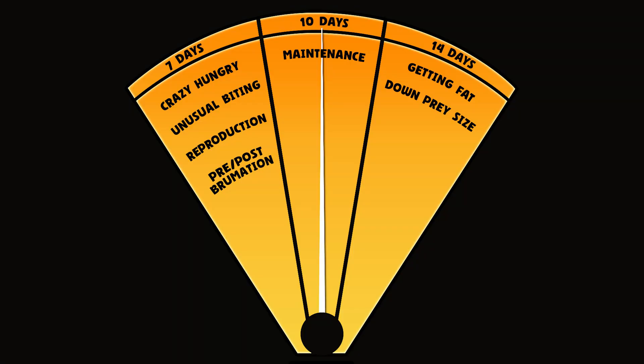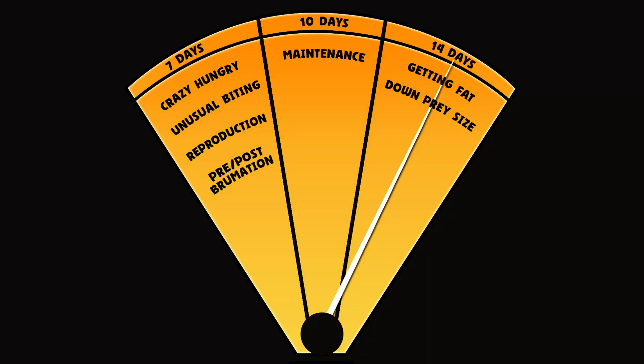I'd recommend feeding your Mexican black kingsnake a prey item that's 10% of the total body weight of your snake — so if you have a 100g snake, feed them a 10g mouse. For a really young baby snake, feed every five days, and eventually with size and age moving up to adulthood, shift that to every 10 days. With adults I feed every 10 days as maintenance. If they act crazy hungry or show a food response more often, take it down to every 7 days and see how they get on. If that settles them and they don't gain weight, that's where their individual metabolism lies. If they start gaining weight, go back to 10 days — or 14 days if still gaining. If still gaining at 14 days, drop down a prey item size. They generally take 48 to 72 hours to poop, so over time you'll learn to look for poop after feeding.